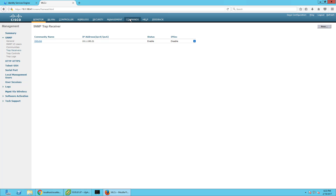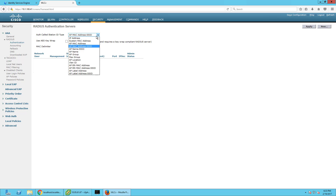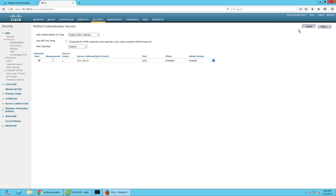Next I'm going to configure my AAA servers. Go to Security > RADIUS > Authentication. This is going to be ISE. We're going to change the interface to System Back Address and apply. We'll configure ISE as our authentication server at IP 10.x.x.121. We're not going to use this for management. The shared secret is Ice Cold. We're going to enable RFC 3576 — this is for Dynamic Authorization Extensions, basically COA. Make sure it's for Network User, server status enabled. Save and apply.